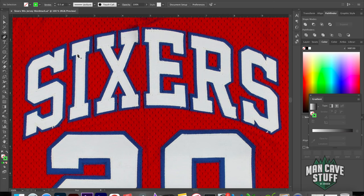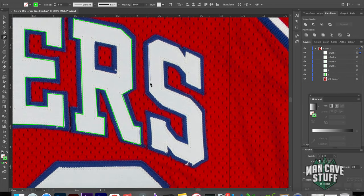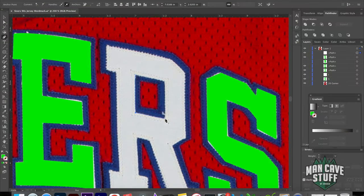First we're going to trace the white part here, and we can pretty much start anywhere. I'm going to start at the small point of the S. So there we have our S. If we switch the Stroke and Fill around, you'll see we have a good idea of our shape. If we zoom in here, we'll be able to move things around — we just want to get a rough idea of where each one of these points are. Then trace the inside here once I have the proper shape.